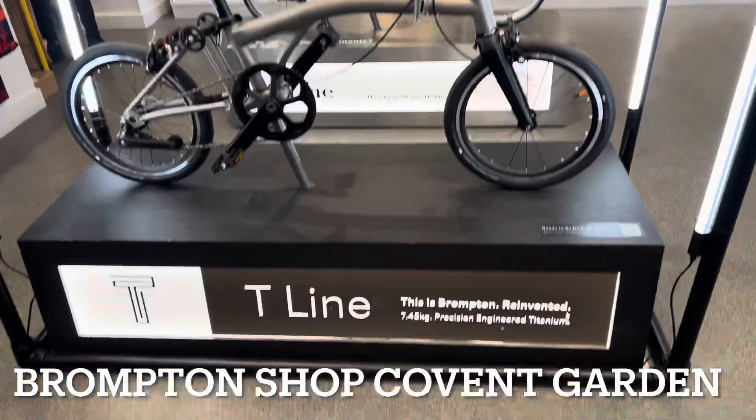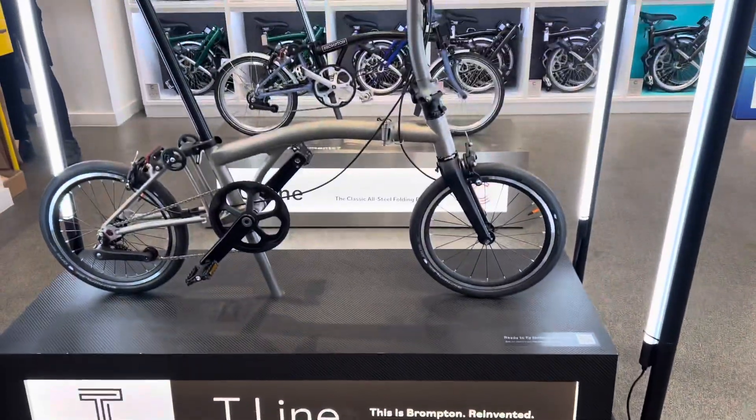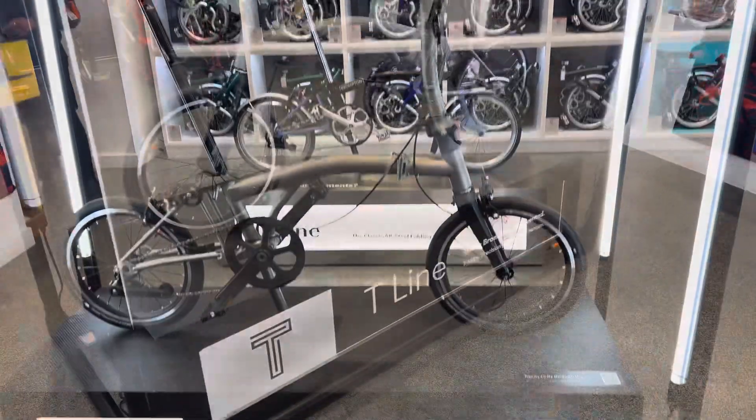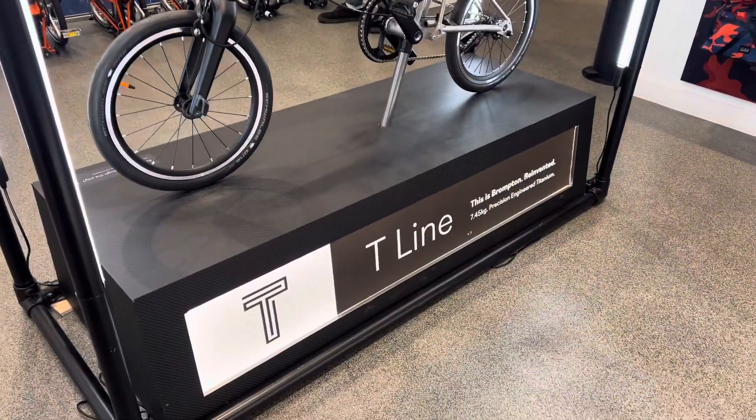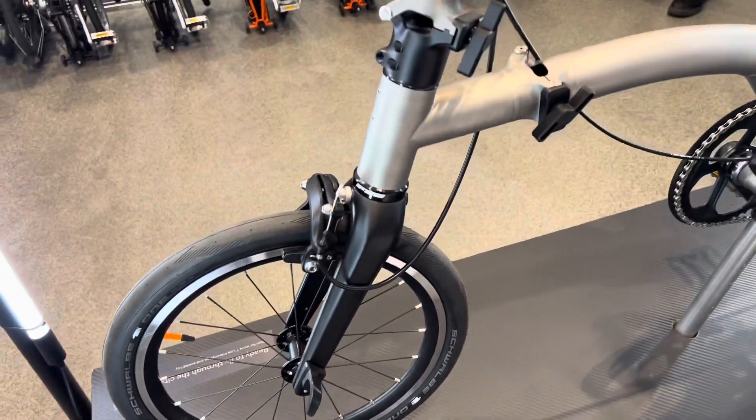How much is this one going at? This is £2,100. 2,100.